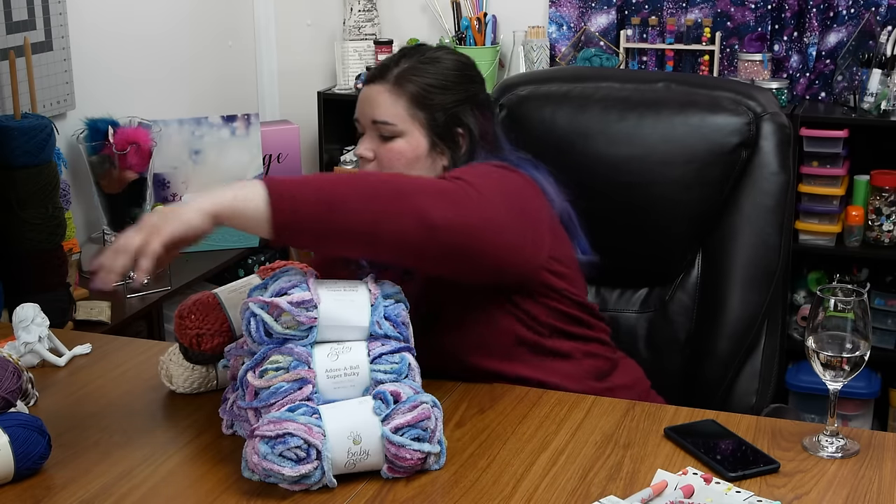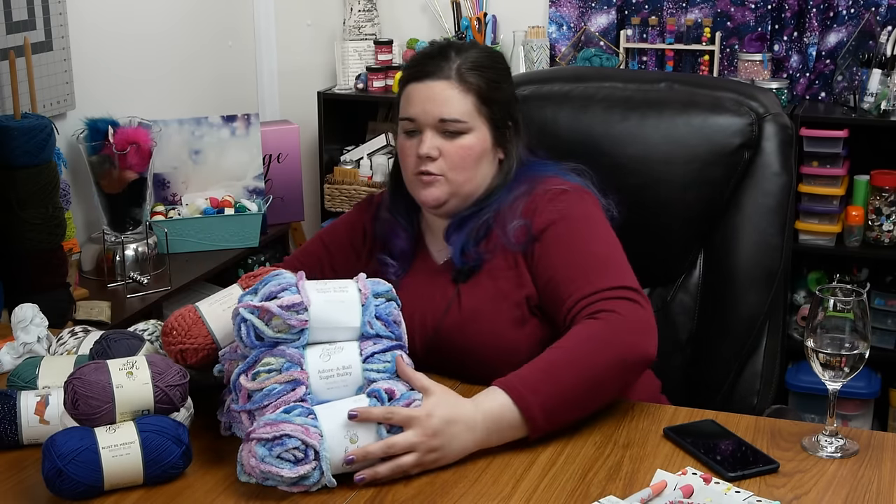Now on to the Hobby Lobby yarn pile. One thing I've noticed is that after January, you really can't find much of interest at Michael's or Joanne Fabric — at least not near me. They stock up heavily in winter months, and by January it's all gone.